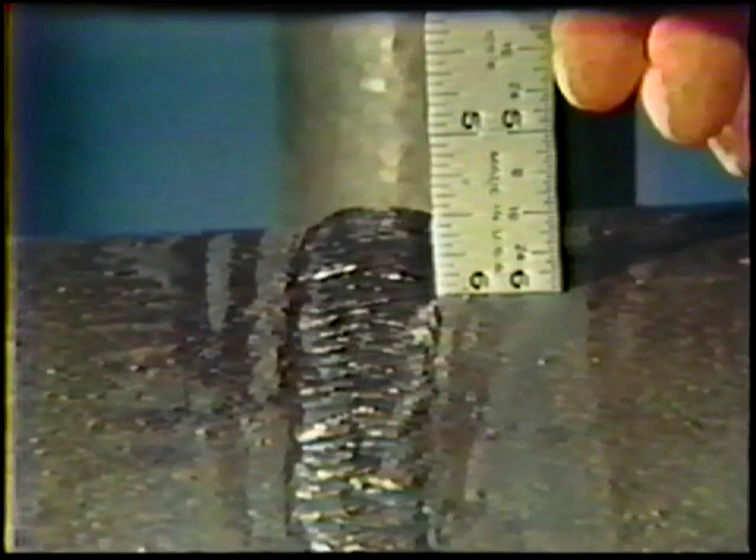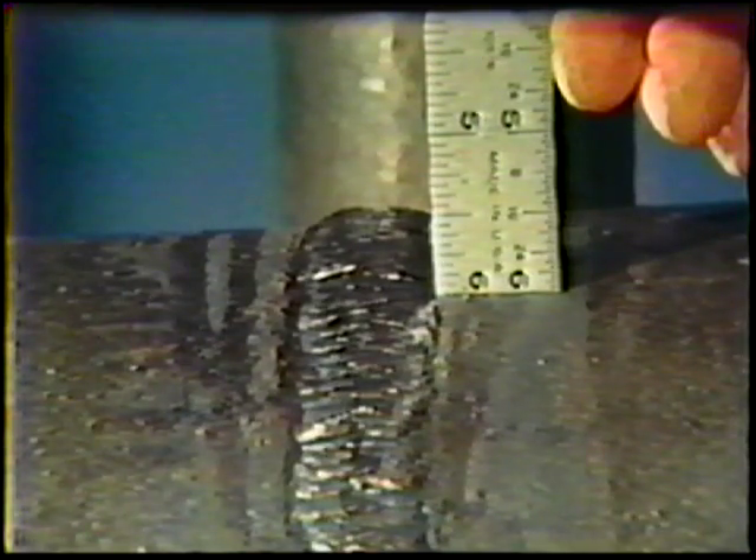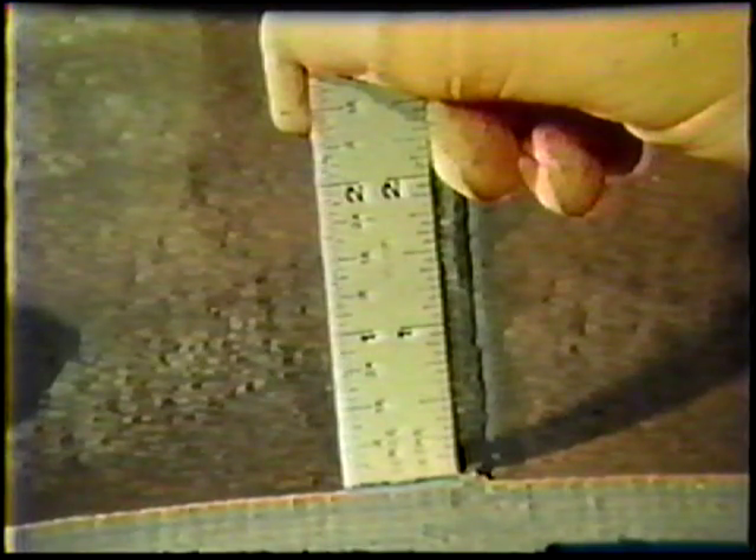The face reinforcement shall be a minimum of flush with the base metal to a maximum of 1/8-inch, and the root reinforcement shall be a minimum of flush with the base metal to a maximum of 1/16-inch. The reinforcement for both face and root must blend smoothly into the surface of the surrounding pipe.